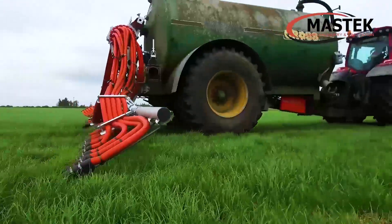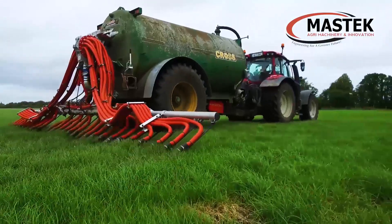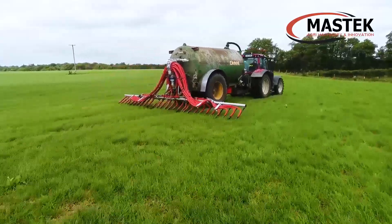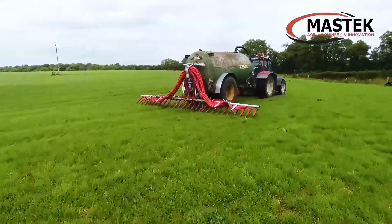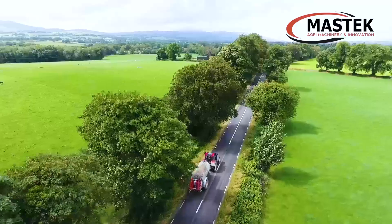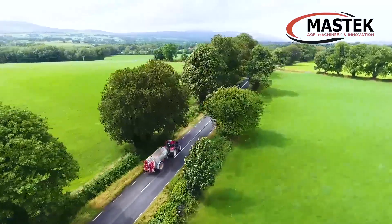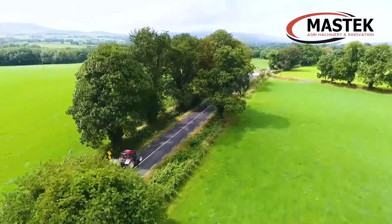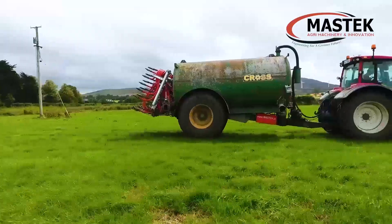Three: each eco-shoe has a specially designed coulter with a rubber boot, which has a unique leaf spring capable of taking over 8kg of loading. This ensures that the slurry is placed under the grass cover. Four: when folded up, the shoes are tilted upwards to avoid slurry spillage when travelling on the road.